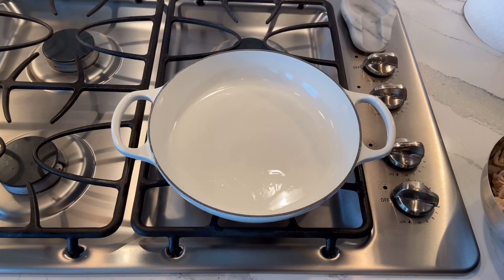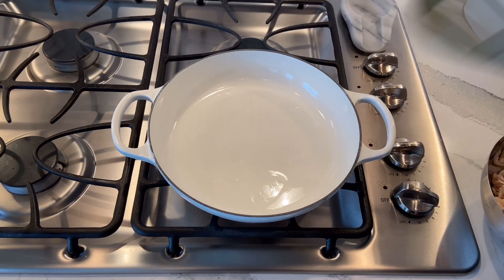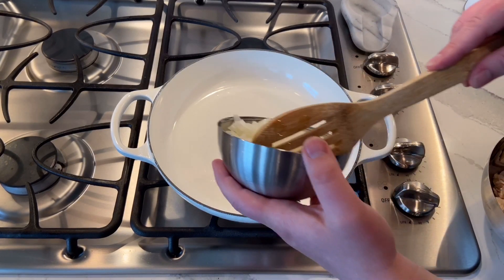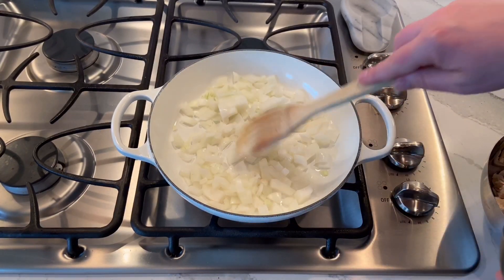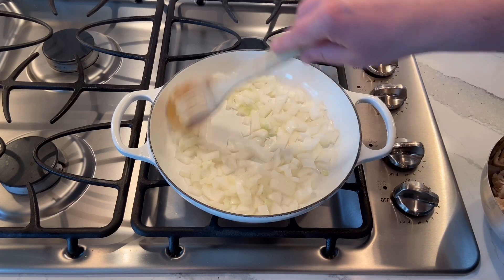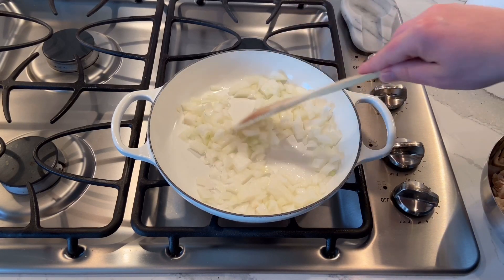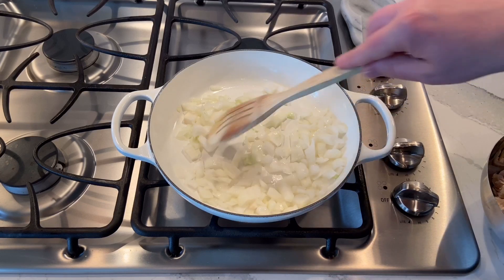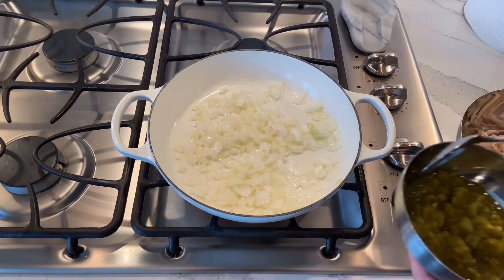I preheated my oven to 400 degrees. I put a couple tablespoons of coconut cooking oil in a hot skillet and we're going to add our onion — just one medium onion that I cut up — and sauté that for about three minutes.